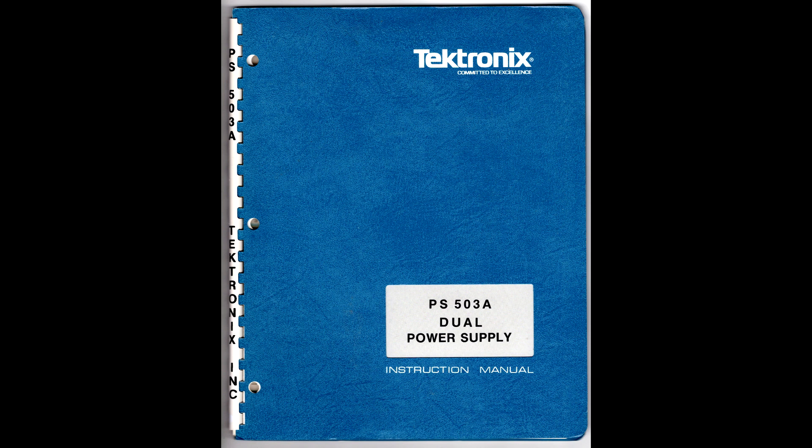The instrument serial number information in this video applies to instruments made in Beaverton, with serial numbers of the form B followed by six digits. Instruments made in Heron, Vane, Guernsey, Japan, or the UK have serial numbers starting with a digit rather than a B. The museum has limited information on how to correlate Beaverton serial numbers with instruments from other locations.